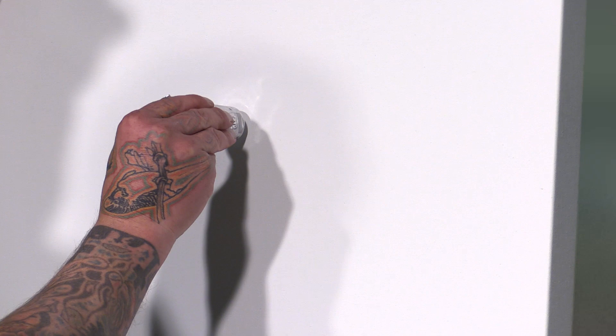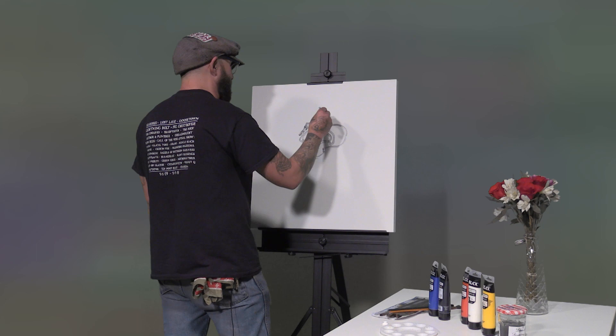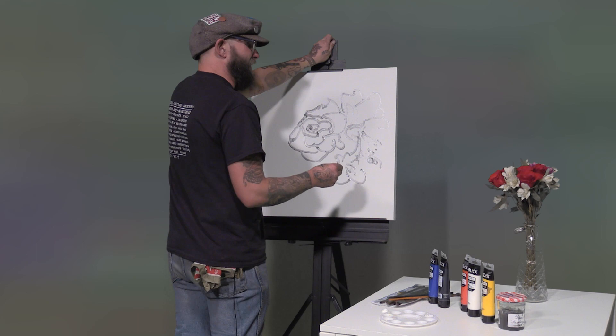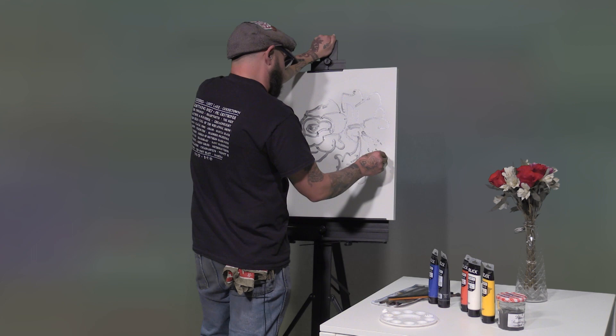The thing with still life painting is you're always looking at what you're painting. When I paint I usually kind of zoom in because my eyes — I don't have peripheral vision from my brain injury — so I tend to zoom in on what I'm painting. But I'm gonna paint everything that I see and just kind of smoosh it all in there and fill up the canvas.